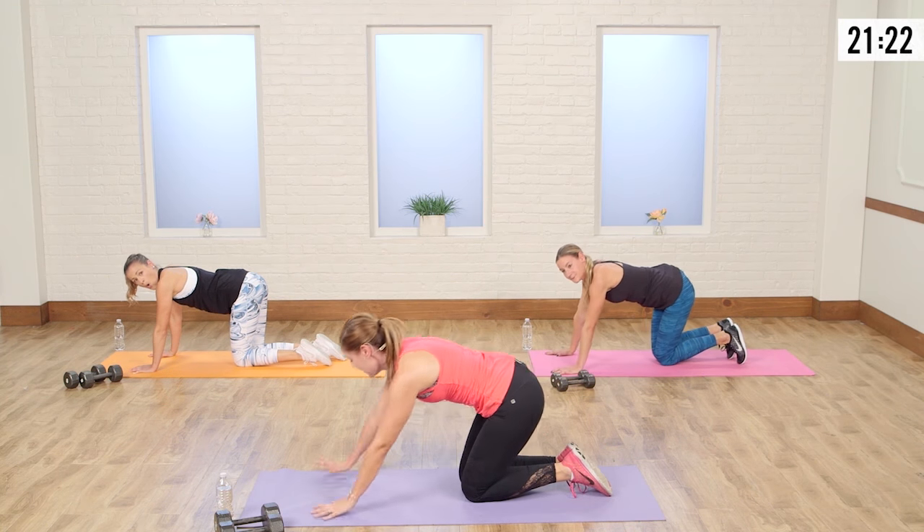Nice big inhale — getting ready to do that fire hydrant series. Take that back leg up and out. It's already screaming. Keeping the belly tight is really a challenge. Really trying to focus on keeping my back straight and my belly engaged, because otherwise you're setting yourself up for injury if you're just swinging that leg up.